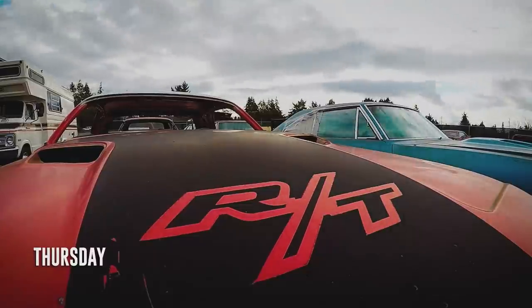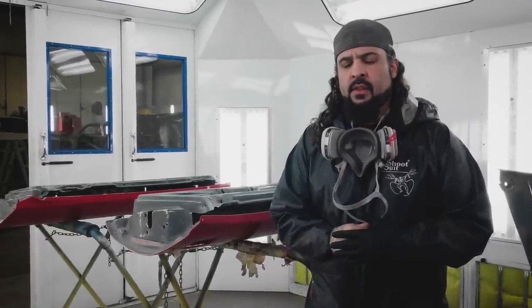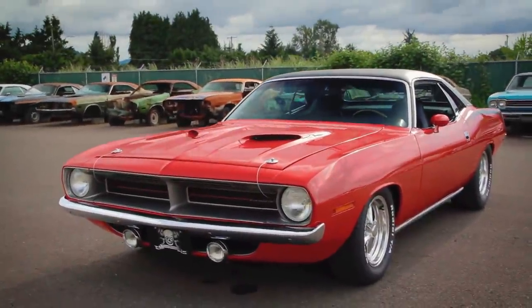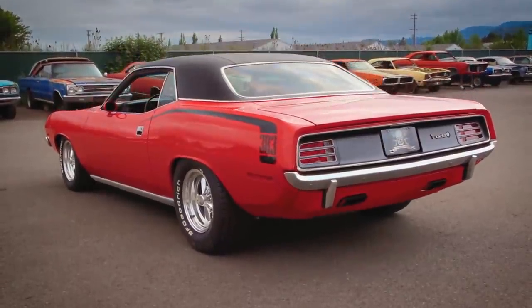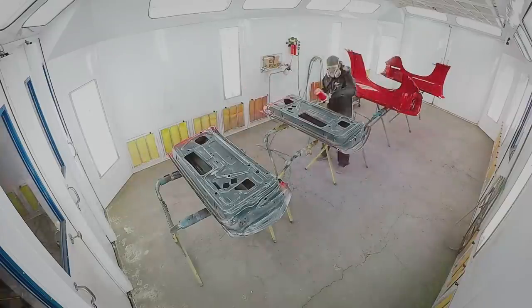Will is in the paint booth with all the fenders and doors for the 1970 Cuda going Rally Red — a gorgeous color. They haven't done red in a while, so it's nice to mix it up. Everything is scuffed, sanded, and ready to go. Once the jamming is done, the parts will be ready to hang on the car. It's been about four years since they've done this color — the last time was on Mark Elaina's 1970 Cuda, so it's pretty much the same car. Time to kick everyone out and get the color going.